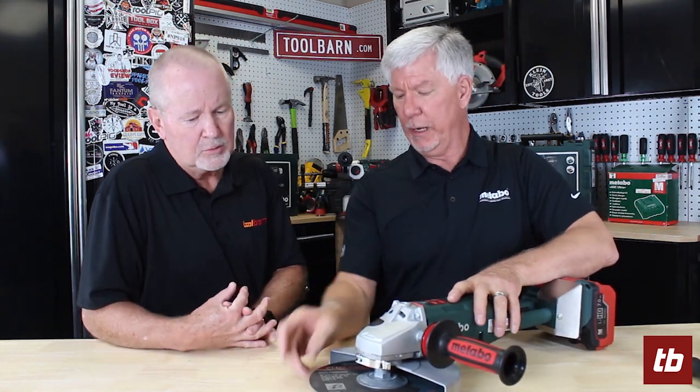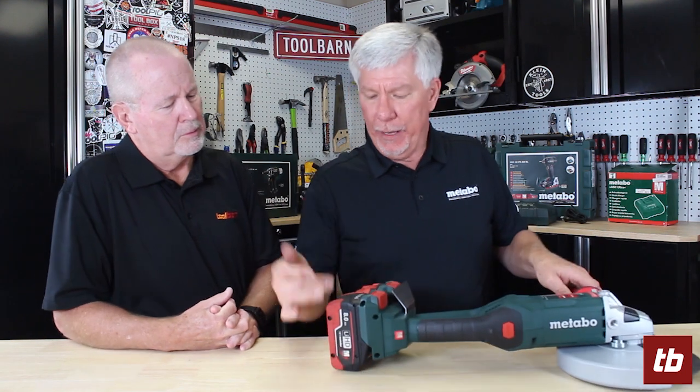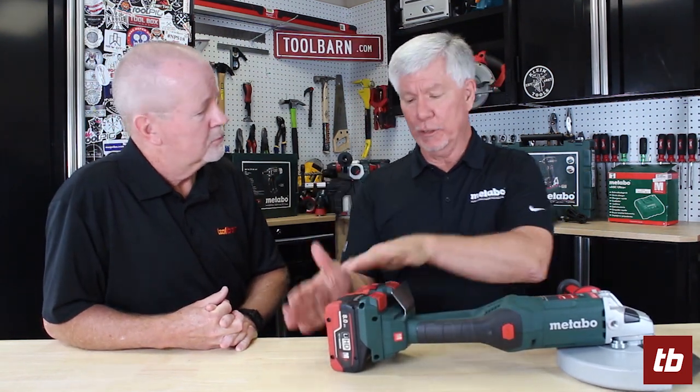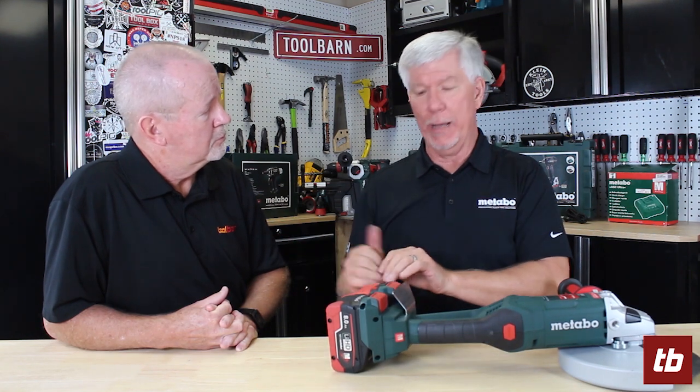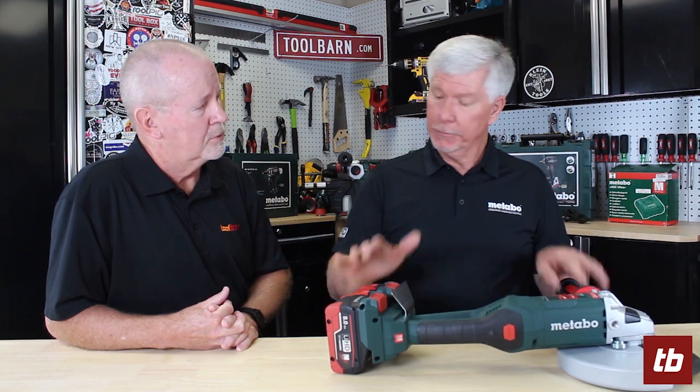The tool has a multi-position guard and will accept a cutting disc or grinding disc, either hubbed or non-hubbed. It's based on two 18-volt batteries — we have an 8 amp-hour battery pack and a 7 amp-hour battery pack on here, but you can mount any of those 18-volt battery packs you like. We also have a spark guard here so in the cutting position sparks don't get to the battery.